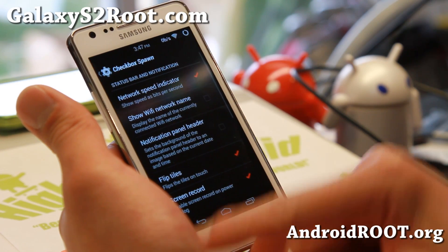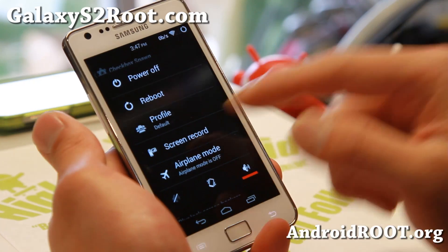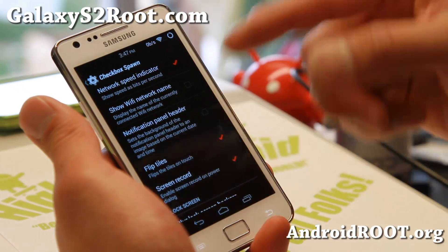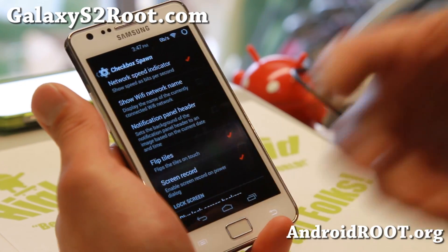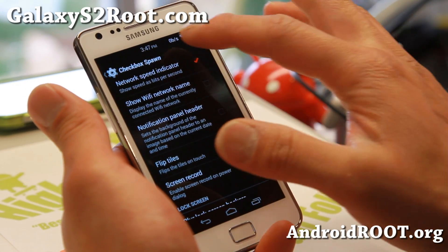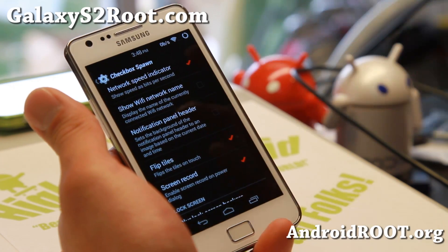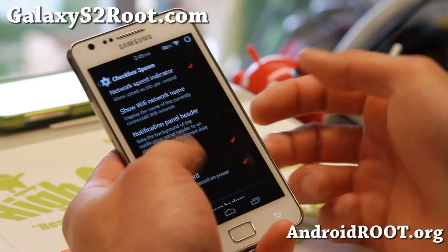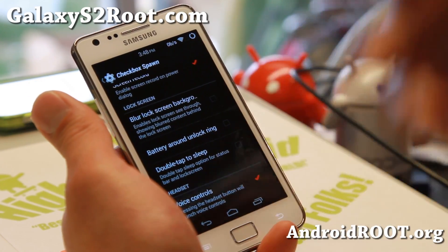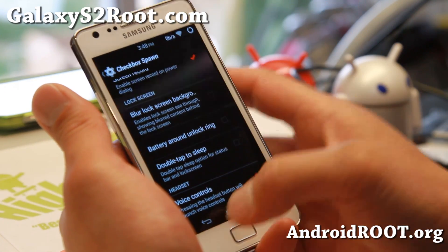Check box spawn — if you go here, there's some cool stuff like screen recording. You can hit the power button after enabling that to record your screen. There are additional menus for that which I'll show you in a bit. Also, network speed indicator — I really like it. It shows you how much data is actually being used right now on your phone. This is great for when apps are using your data in the background, and you'll know exactly how much they're using.